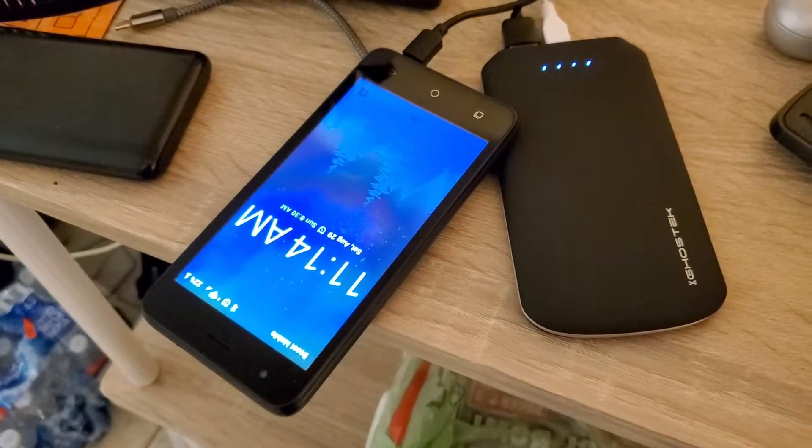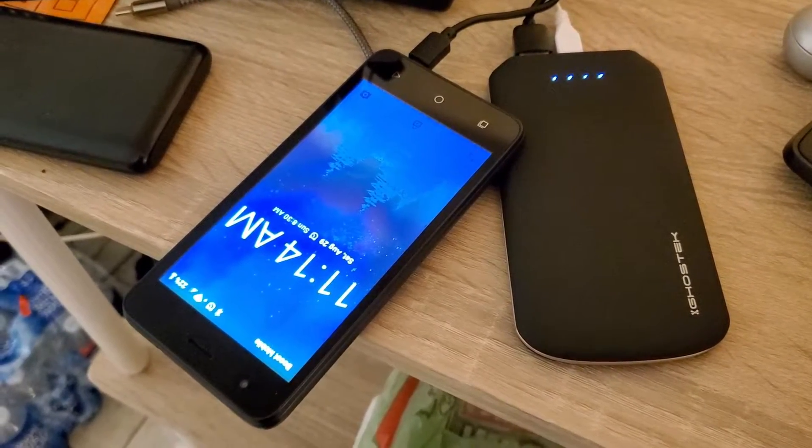It does support pass-through charging, meaning that you can charge your phone while also charging your battery pack at the same time.